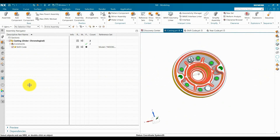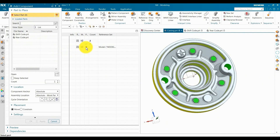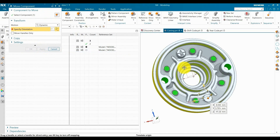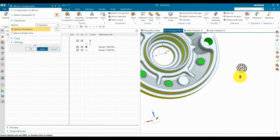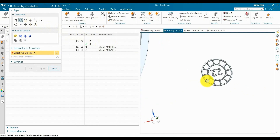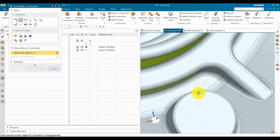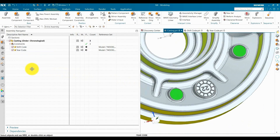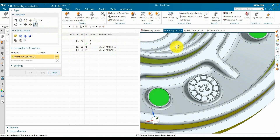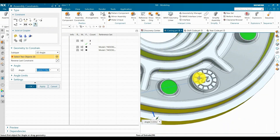Now we are going to add the year code similarly. At first it is fully white, which means it is not defined. Now we are going to use the shift code. Select the year code — we are using year code 22; you can change this according to the current year. Fully constrained. Assemble the constraint angle and define the angle so you can control the orientation. For example, here we use 180 or 0 degrees.